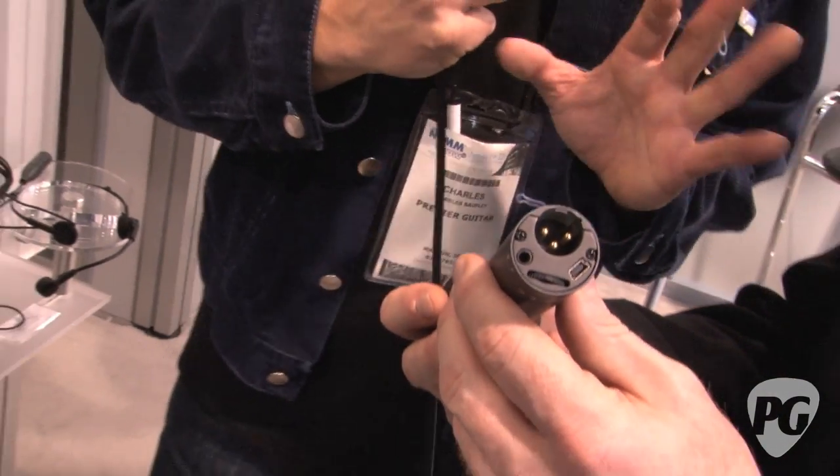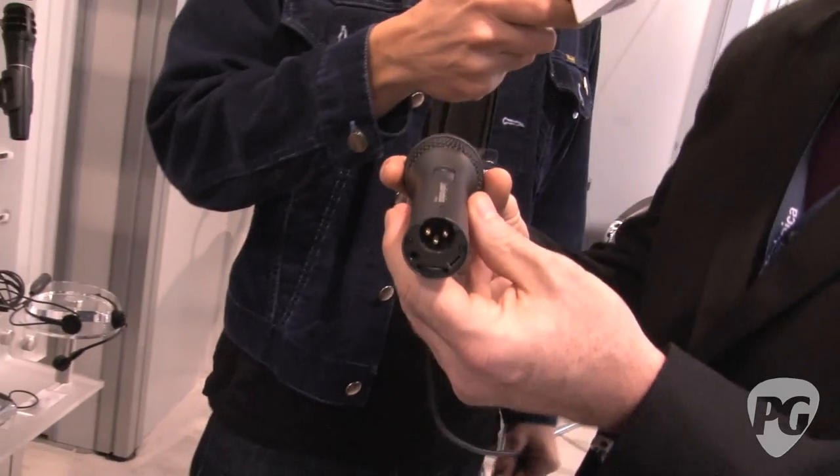Did you envision this primarily with home recorders in mind? Yeah, the USB category is really taking off, and what people want is just an easy way to get their microphone into their computer. The applications really run the gamut from doing scratch tracks to whatever. With this microphone, you can really do any type of micing application — you could even do a blog or a podcast on guitar-related stuff. It's just a way of getting a microphone into a computer in a nice form factor, the AT2005 USB.